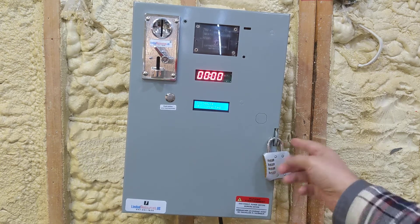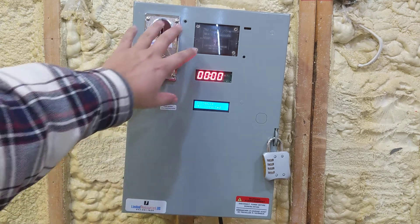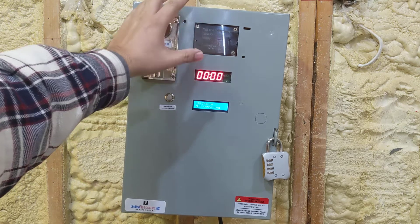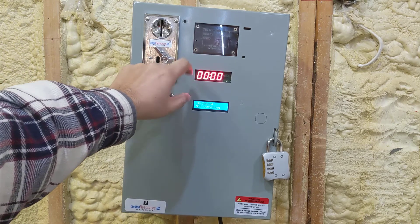The padlock is supplied by the customer and there's a location to put it. Our phone number is at the bottom: 647-931-1829. There are three windows — this is your tap window, where you place your phone to make the payment with your credit card using the downloaded app.